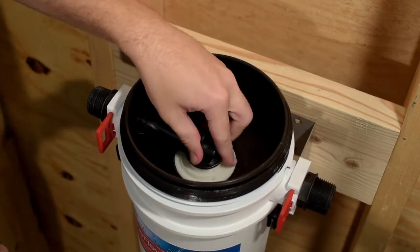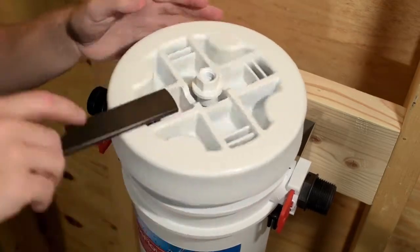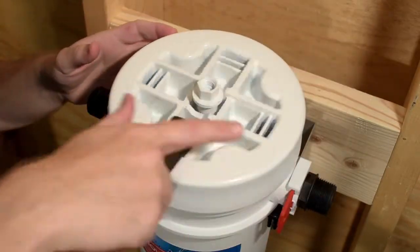Install the outlet connector as demonstrated. Replace the OneFlow Plus head assembly and tighten with the multi-function tool, being careful not to over-tighten.